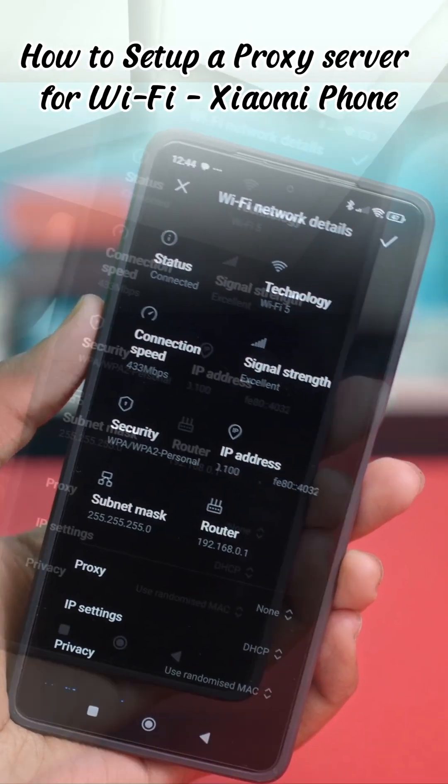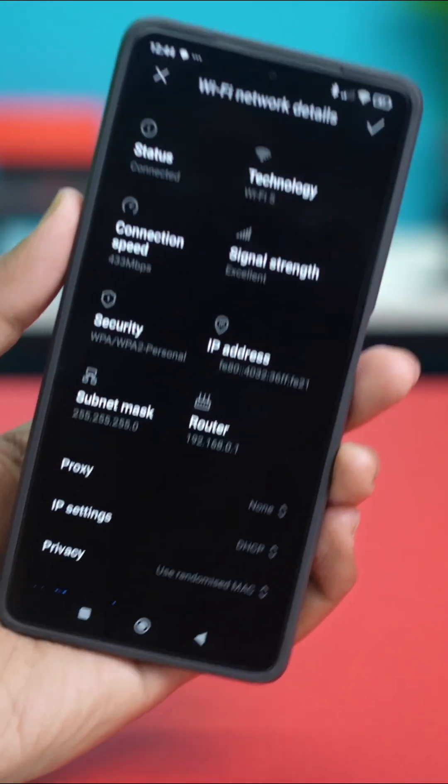Setting up a proxy server on your Wi-Fi can feel a bit tricky, right? Especially if you're not sure where to begin.